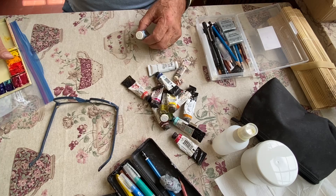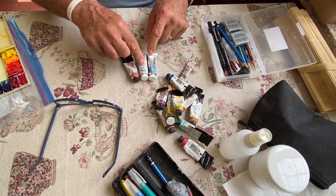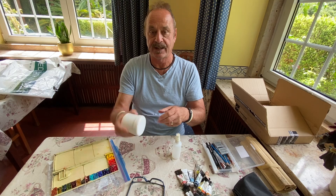Hi, this is Tim Houghton and I'm in Portugal at the beginning of a three-month trip in Europe. I thought I'd just show you the supplies I've brought with me for my painting tour.